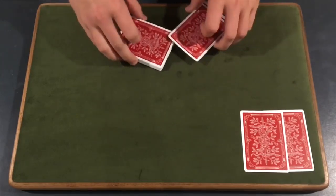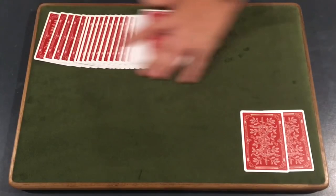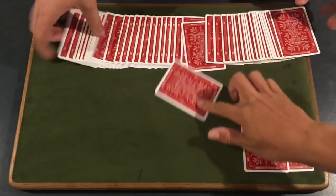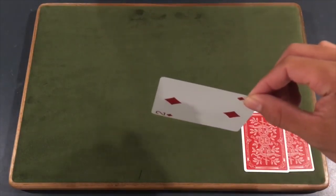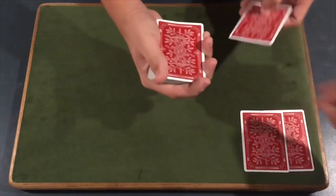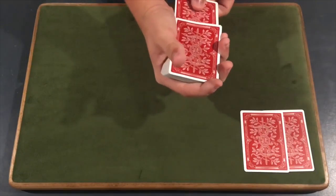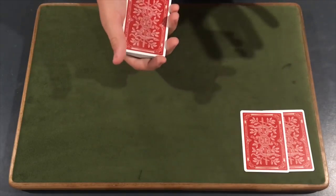All right, guys. We need our spectator to go ahead and select any card in the deck — it doesn't matter what card they select. Go ahead. Can you see it? No, it's fine, just don't let me see it. What we'll do is take your selection and place it somewhere into the middle of the deck just like that, and let's continue on.